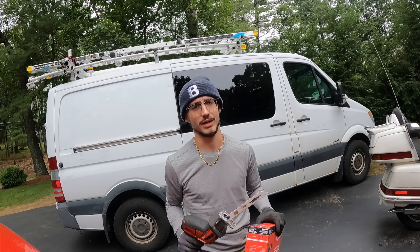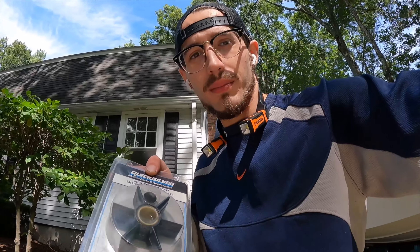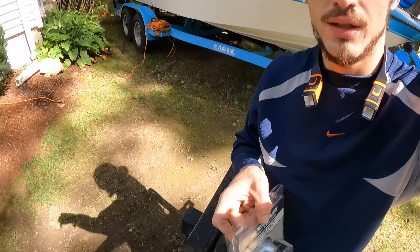This is our impeller water pump for our boat. We're working in the front yard — we have zero space, so you've got to make do with what you have.